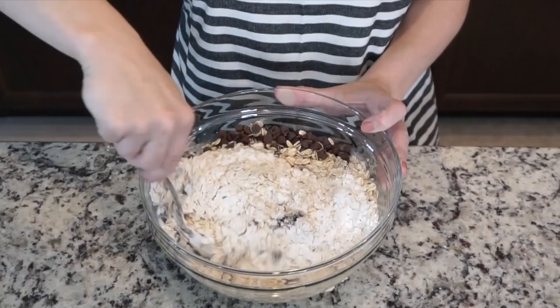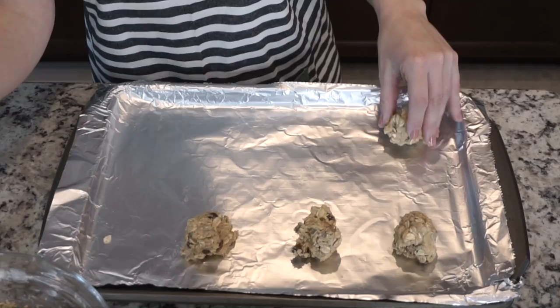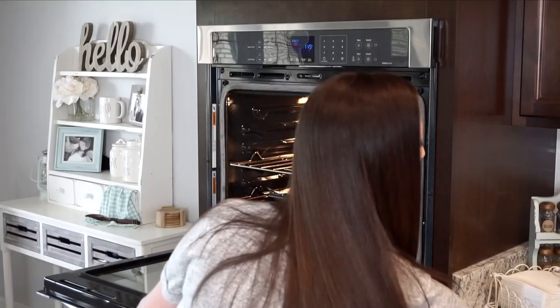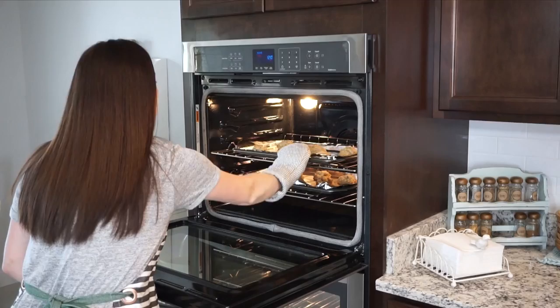This is going to be a thick mixture, so just keep that in mind. This is what your dough should look like after it's all mixed together. Next, scoop the dough onto a lined baking pan and place the trays into the oven. Set your timer for 12 minutes and definitely check your cookies in between to make sure they are not getting overcooked.